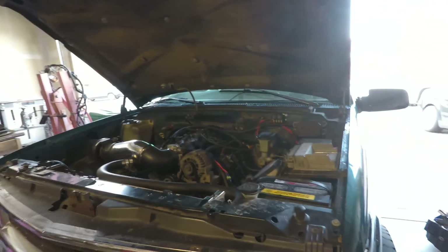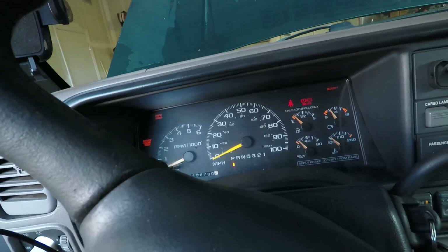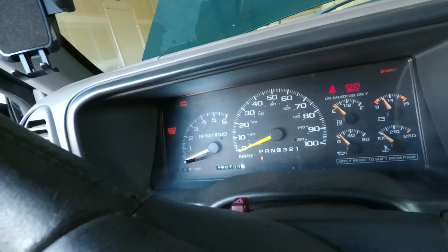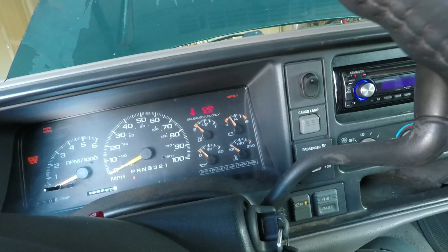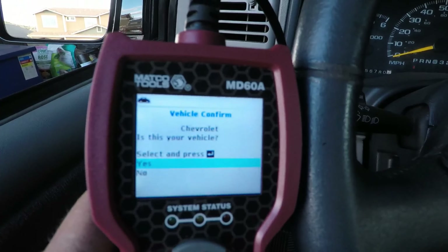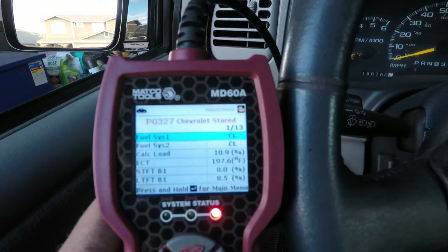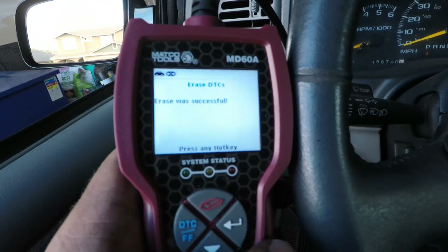Let's fire it up and see what happens — but first we got to clear the codes so we know we fixed the problem. Somebody commented a while ago saying they liked my swap because the check engine light wasn't on, sarcastically saying they knew it didn't work. Well, it does work — it is fully functional. Everything on this truck is fully functional except for the fuel gauge, which I still haven't tracked down. Knock sensor one — we're clearing the codes, they were all for knock sensors, hopefully we fixed the problem.